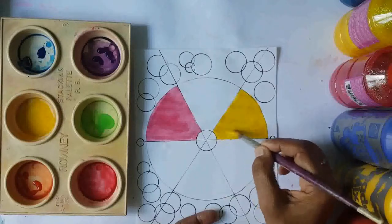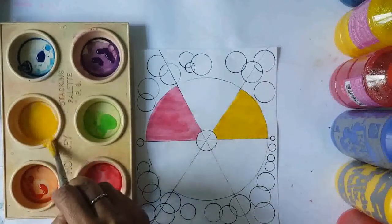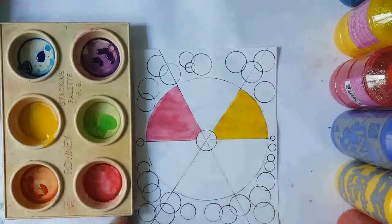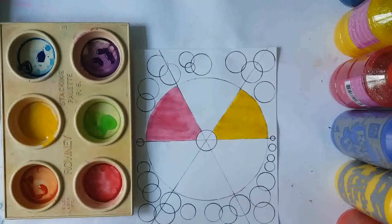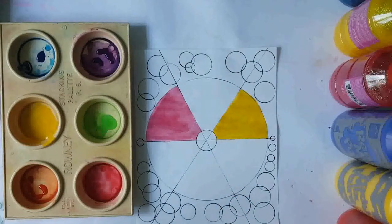Colors can display emotions. Yellow depicts happiness. Red is what you would find in everyday signs — it says 'do not' or it's a danger sign. Red can also depict anger; it can also depict embarrassment — you know, like when you get embarrassed, you go red in your face.